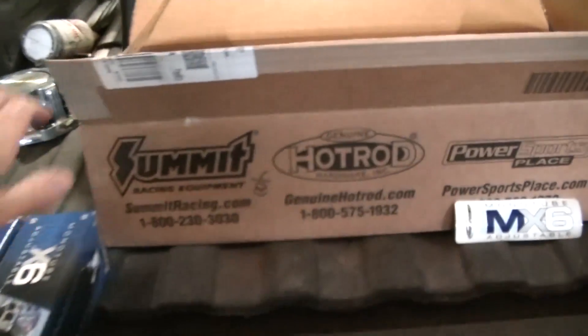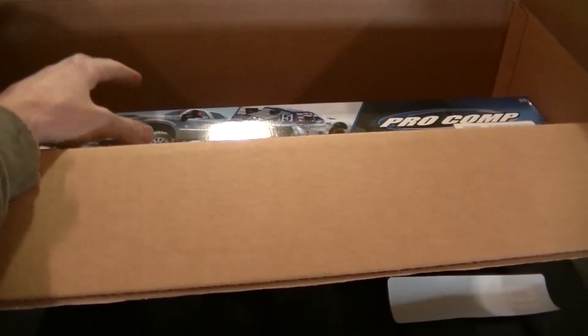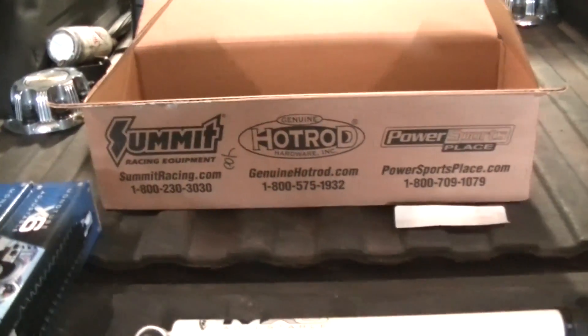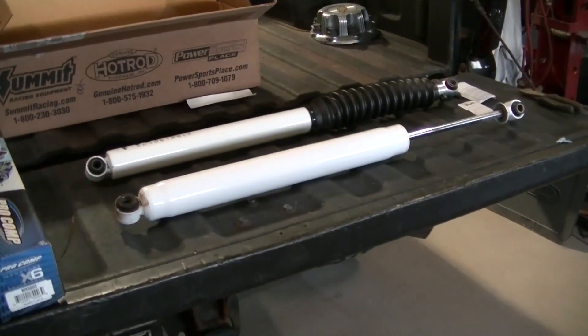I ordered ones for the front also, but these are the wrong ones - they sent the wrong front shocks. So I've got to send these back and get the right ones. They say they found the right ones, so I'll send that back today.